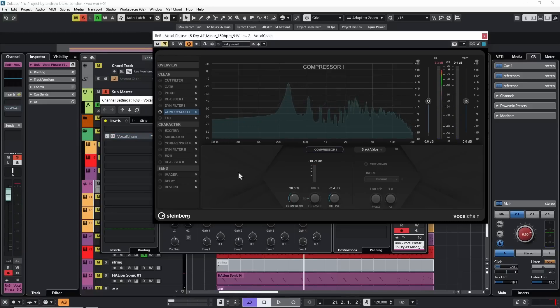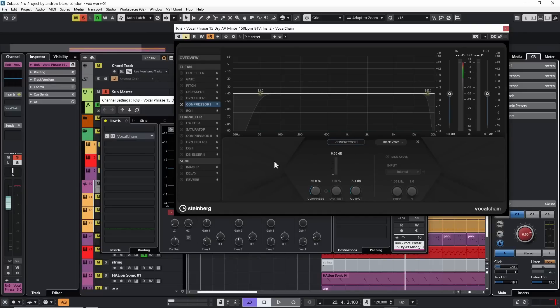That's pretty good, and that's really all we have to do with that — which is nice the way they've set up the vocal chain, because they've cut down the number of knobs. In many ways they've limited our choices; the full Black Valve compressor has other controls not available here. All we did was set the compression until we heard it engage, then turned the output to match the original vocal level. That handles our compression.